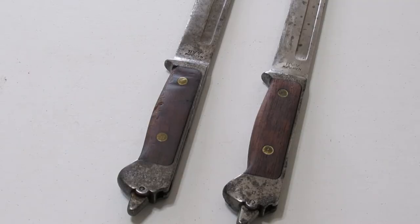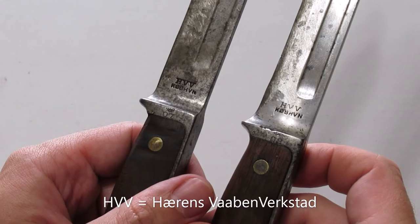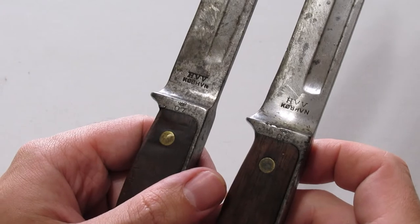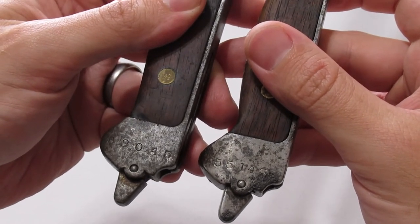These two are the second pattern bayonets. You might see them referred to as the model 1889-93 by collectors, but that's not an official designation. They have wood grip panels to replace the leather and were domestically made at the Arsenal in Copenhagen. You can see the maker markings on both of them as well as the dates — the one on the left made in 1907 and the one on the right in 1902 — with serial numbers of 62,000 and 55,000.